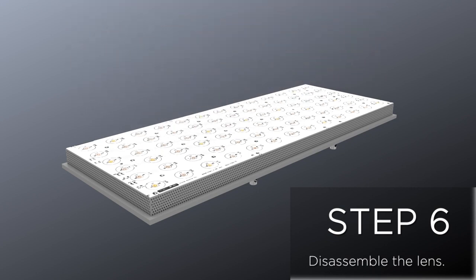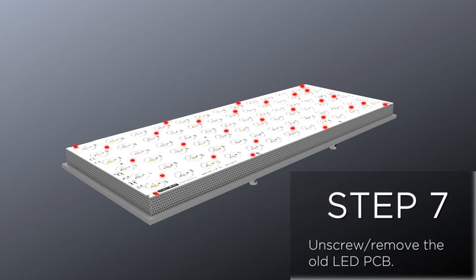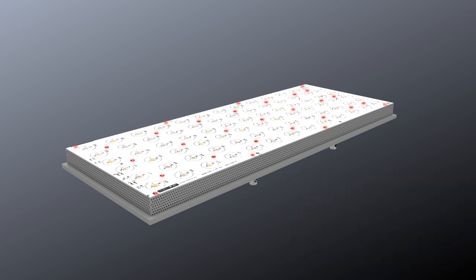Step 6: Disassemble the lenses. Step 7: Unscrew and remove the old LED PCB.